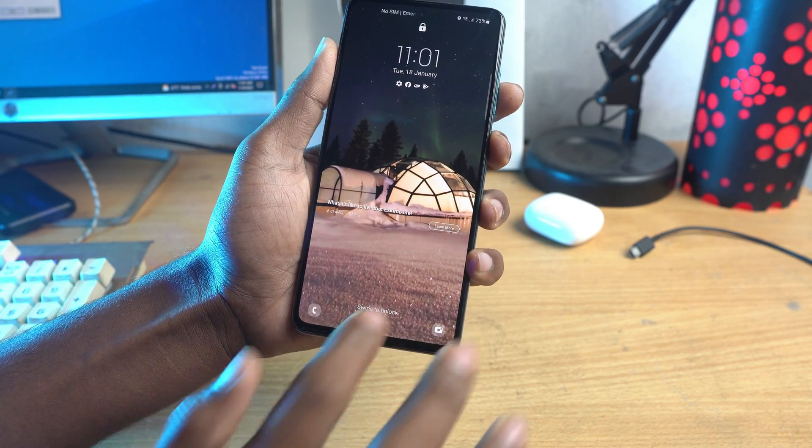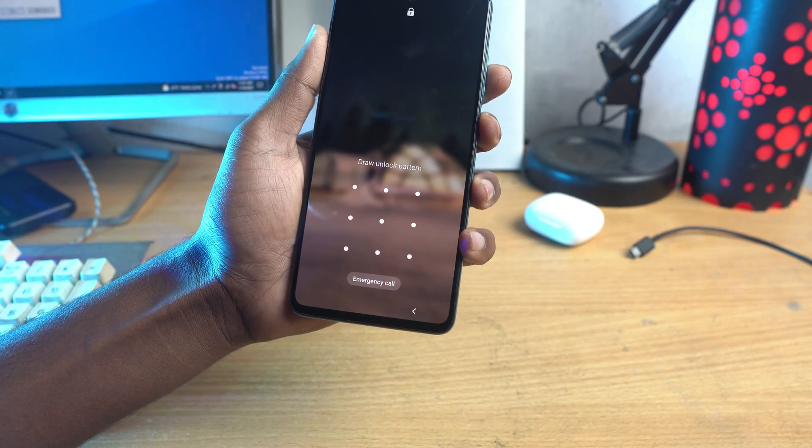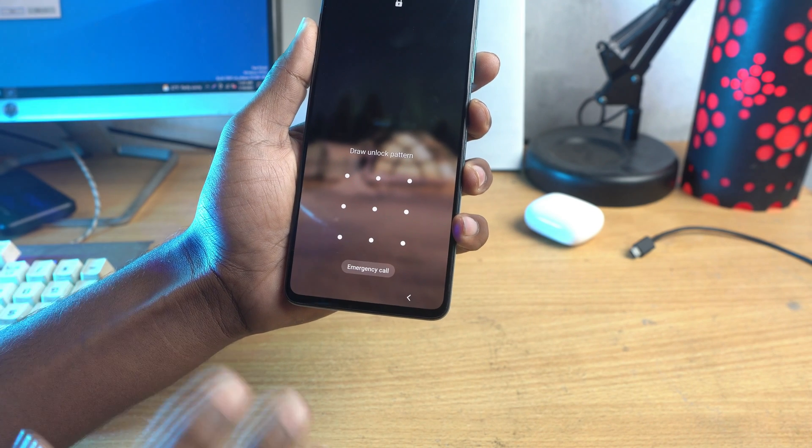Welcome everybody. In this video I show you how you can reset the lock on Samsung Galaxy S20. The trick is very simple.